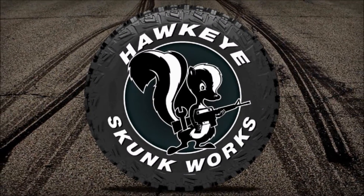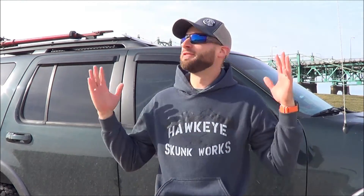Hey everybody, this is Hawkeye Skunk Works, I'm Joe, and it's cold. Now even though it's cold, it is a beautiful sunny day and I've been meaning to make this video for a while and I've finally had the time and the weather cooperated, so we're just going to deal with the cold.